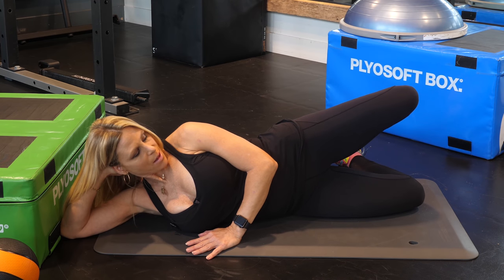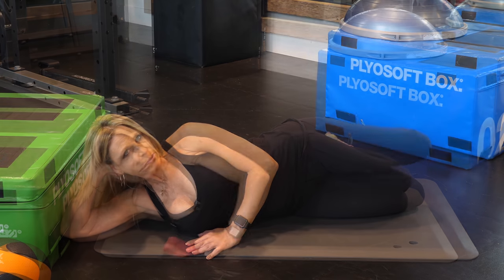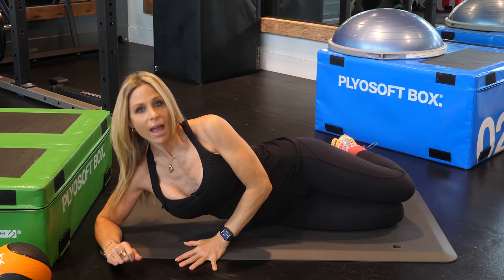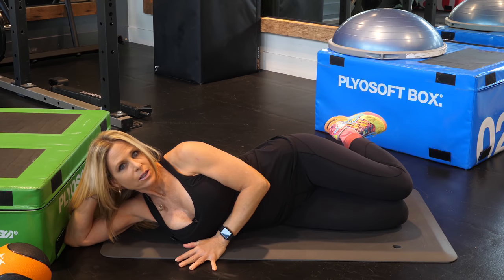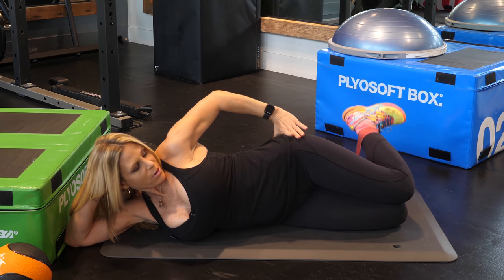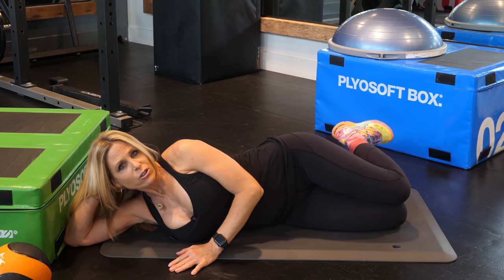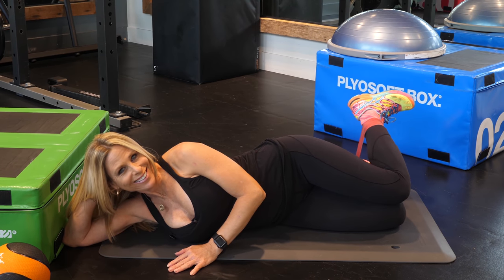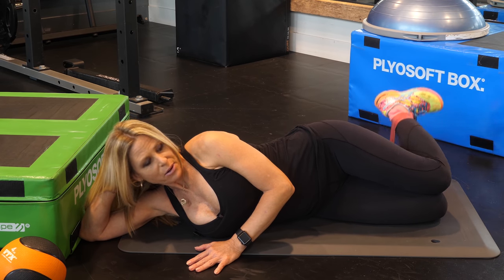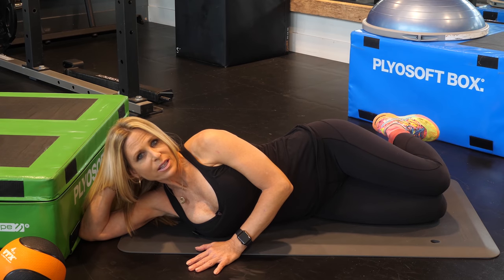Up and down for 12 to 15 reps. Next, I'm going to grab a band, put it around my ankles, come down, and just lift that leg. What that's doing is activating the glute med. It's working out those glutes and activating that backside so that when you go lift weights, you can actually lift more. You're just going to do 12 reps. This gets pretty tiring, believe it or not — it's actually a very challenging exercise, but it will absolutely strengthen that hip girdle.